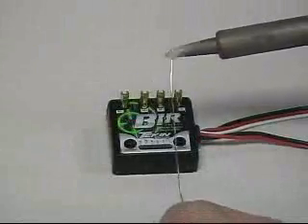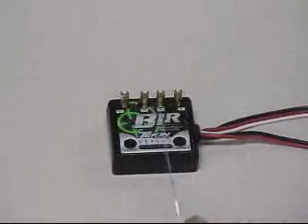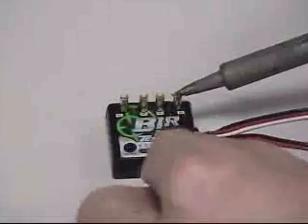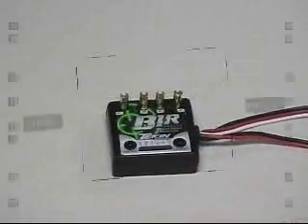First we're going to start by pre-tinning the solder posts. With a clean, hot iron, tin the tip, apply heat to the post, and feed solder to both post and iron. Try to make this iron to post connection quick, or you could risk desoldering the post causing damage to the internal boards. Repeat this procedure for all the posts.